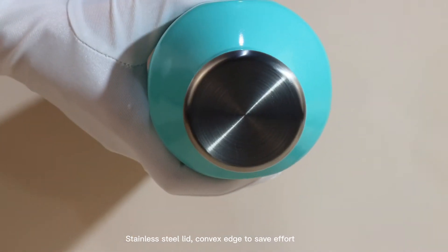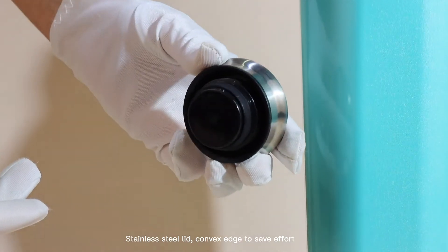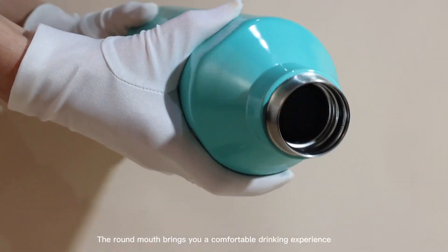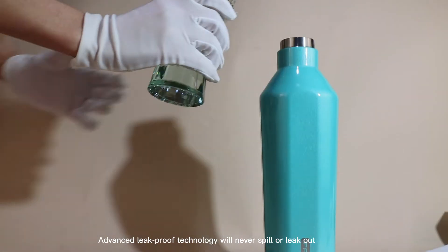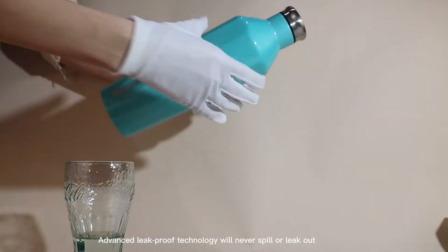The stainless steel lid can open with the same effort. The round mouth brings you a comfortable drinking experience. Advanced leak-proof technology will never spill or leak out.